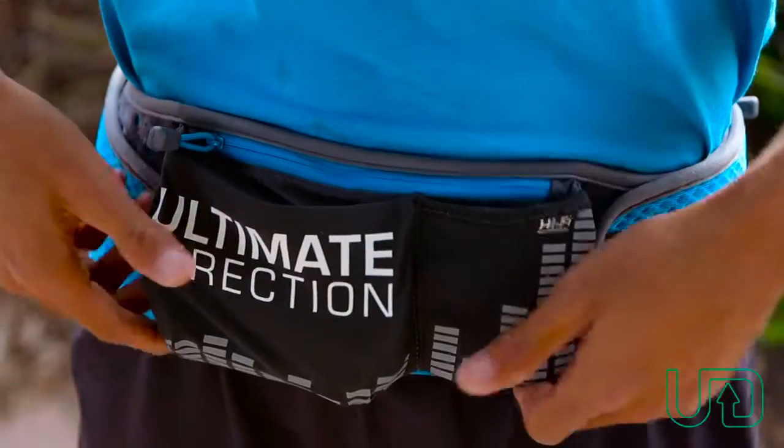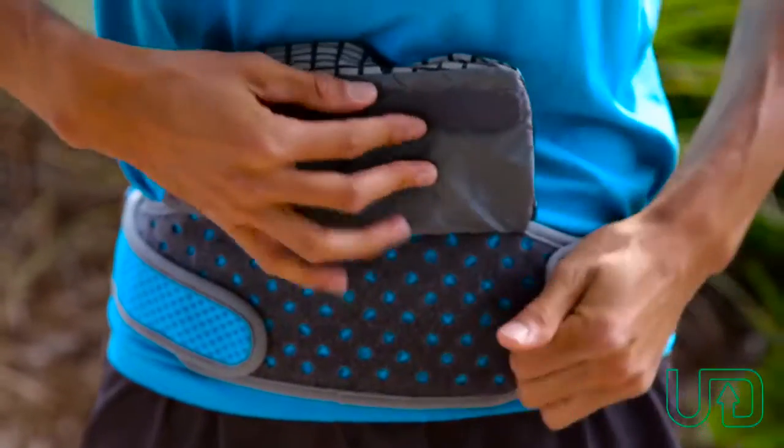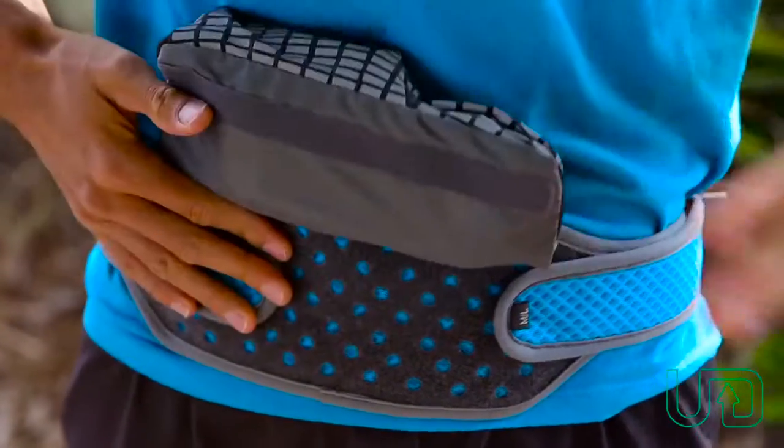The whole Hi-Fi pouch flips up because it's got this adjustable velcro piece, which allows you to really snug down the side fits if you want a more secure fit.